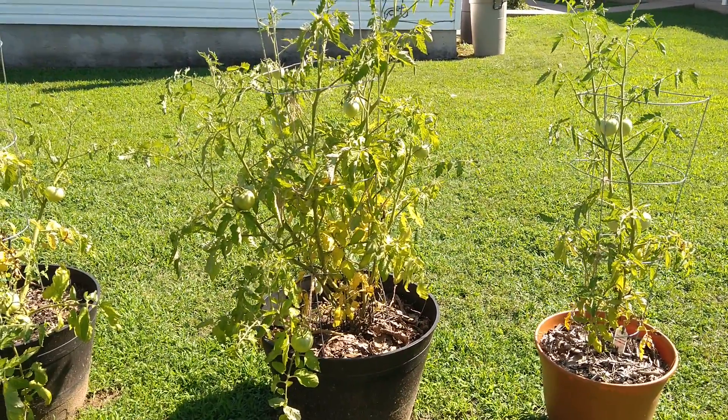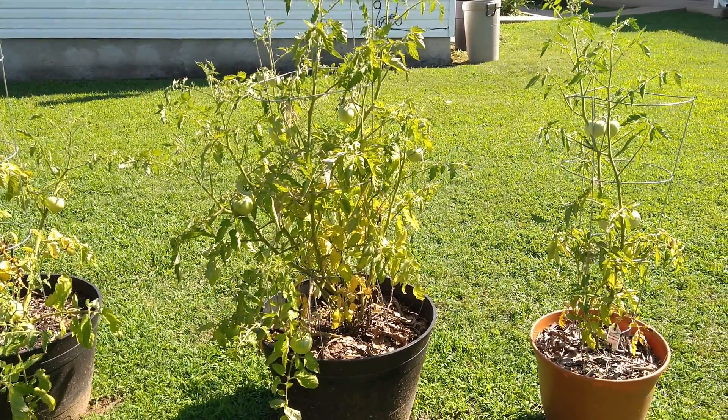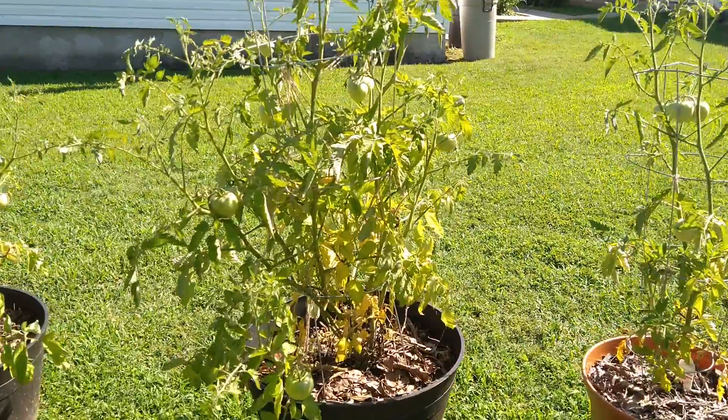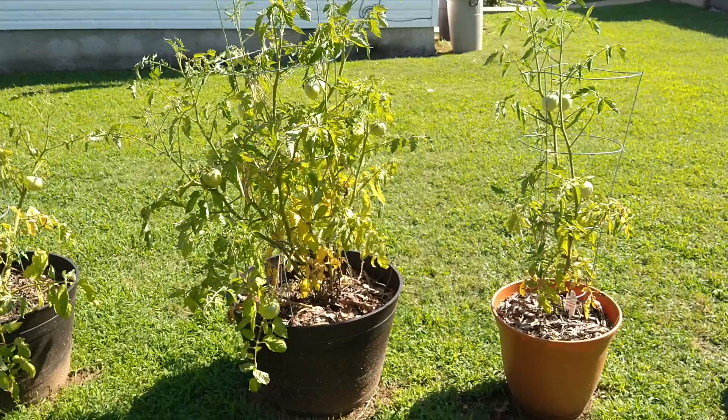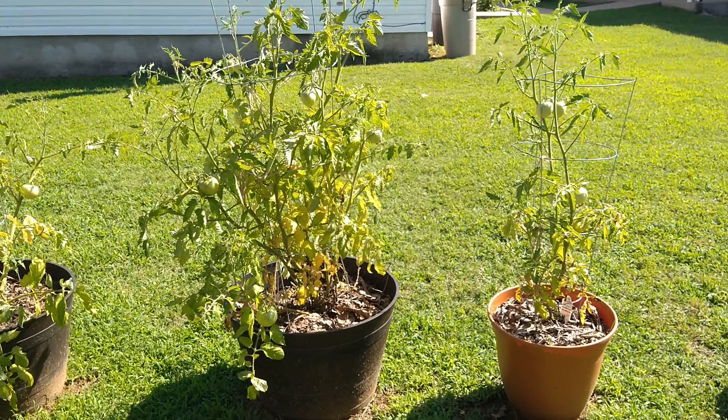Today is July 2nd, 2021, and yesterday I took three tomatoes off of this plant — the one in the middle — because it looked like those plants had blossom-end rot, which I believe is a calcium deficiency.